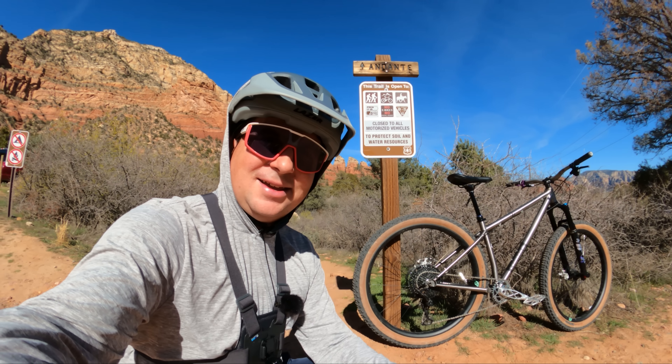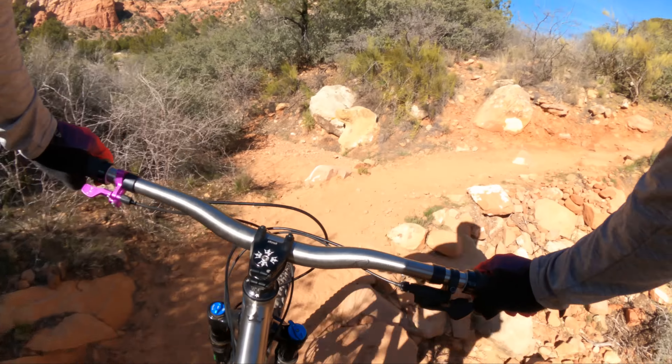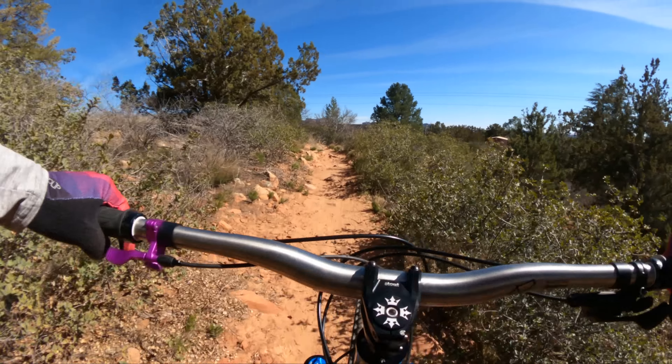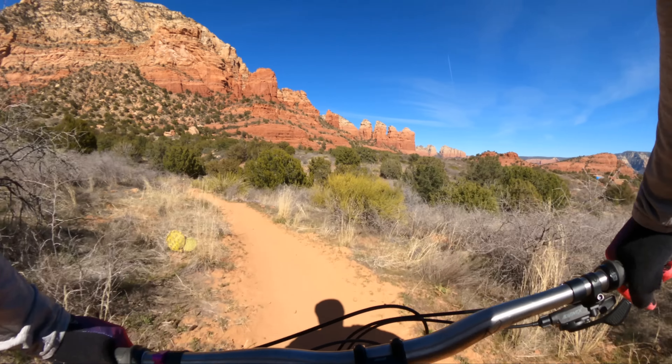Let's hit the trail and see what it rides like. I'm very familiar with the regular Stanton Sherpa. I've ridden the Stanton Sherpa TIE, the 853, and the 4130 — all Gen 3 Sherpas. It's a very special bike. I put a lot of miles on that Sherpa and I love it.